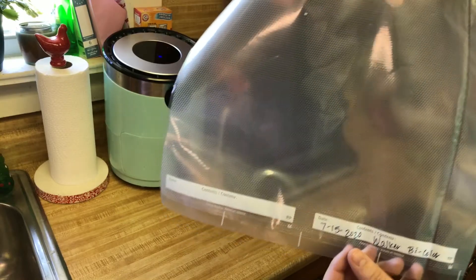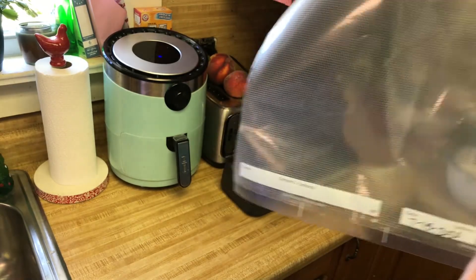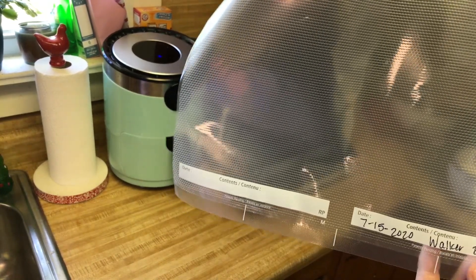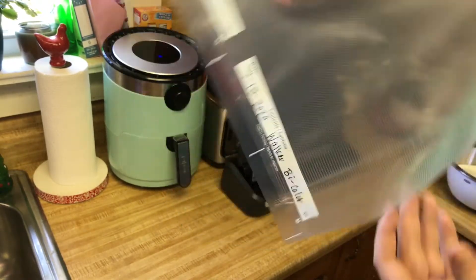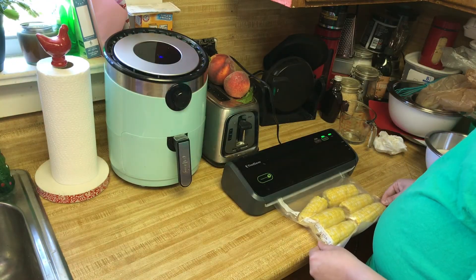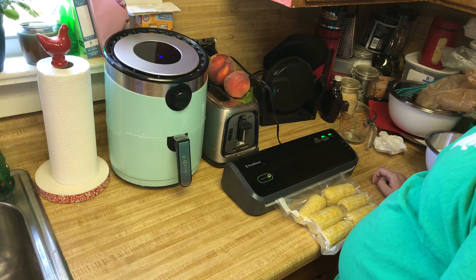Something that's really important to do before we freeze our corn cobs is to label the date that they were frozen. I also like to keep track of where I get the corn from, so this has the name of the farm and what type of corn it was. That way I know if it froze really well, if I liked the corn — it's just good information to have on your bag. I'm using a Food Saver today, which means I have these cool bags — you can see the bottom is sealed and it will vacuum seal our produce.